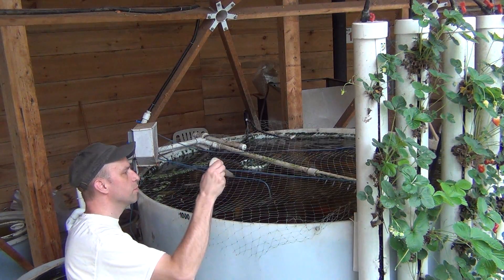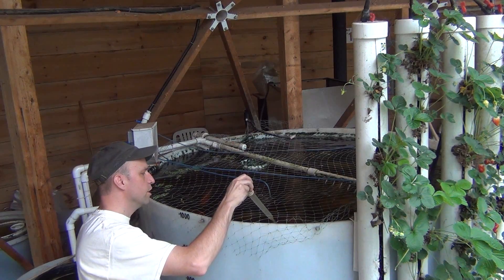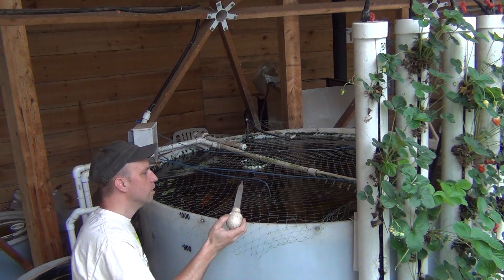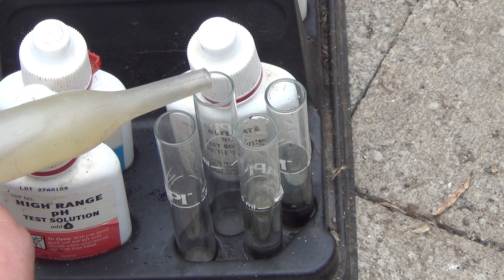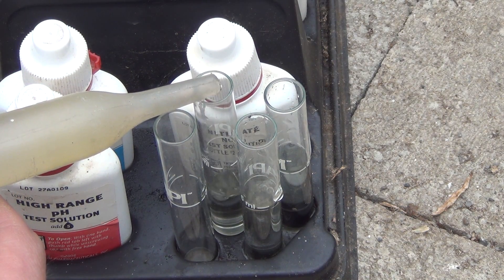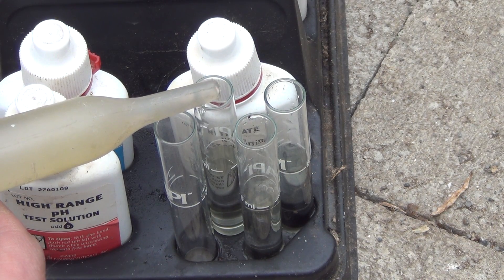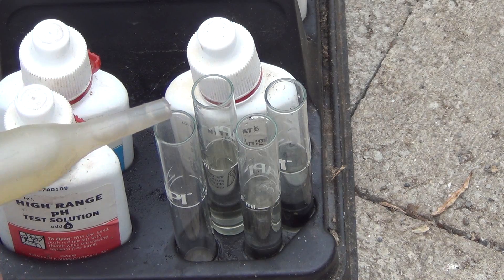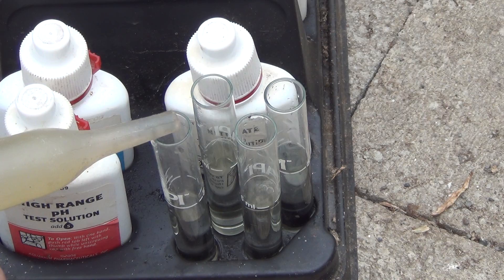I'll try to be as accurate as possible, using a turkey baster to extract the water sample and drip it into each test tube. It's ironic — back in the day when we took chemistry and did tests like this, we never really cared to be that accurate and didn't understand the importance of it. Now today we do these tests and try to be right on the money with the measurements.